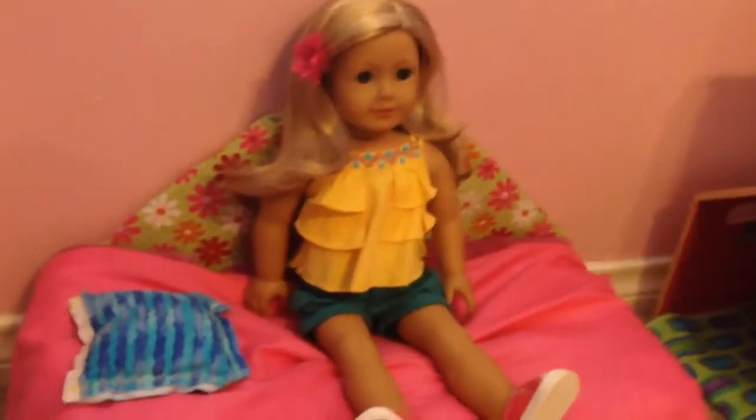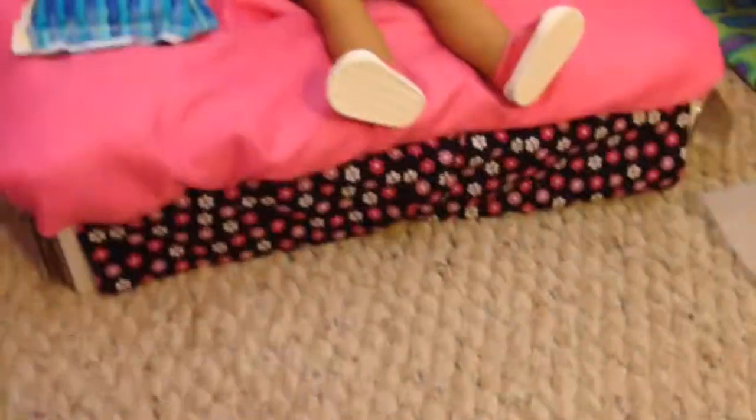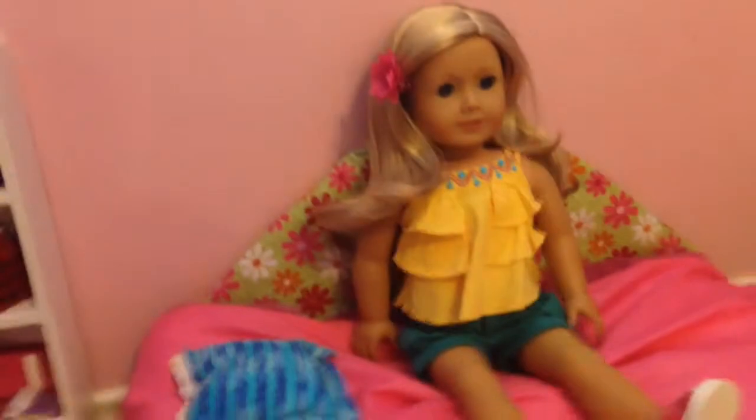Hello, H-Guy Skating Stalker here, and today I am going to show you how to make this trundle bed for your dolls. And at the end of the video, I'll show you what it looks like with the trundle out.